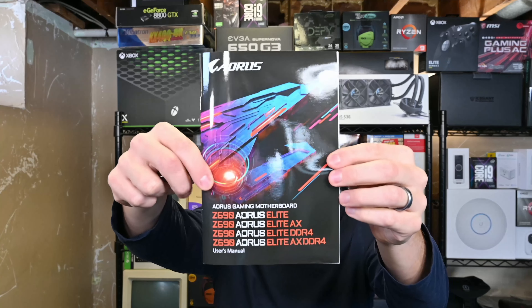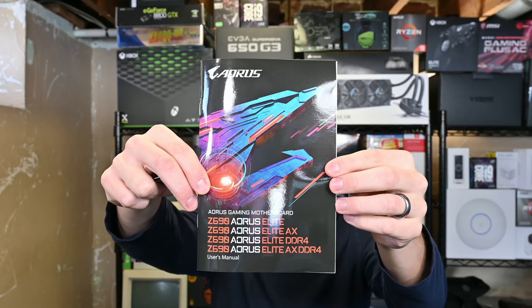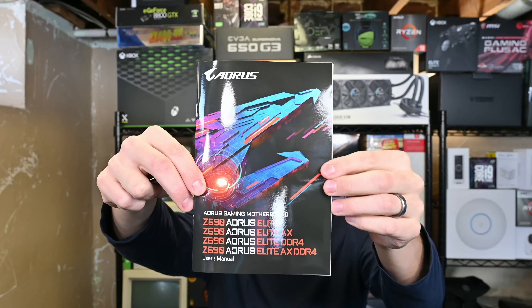Welcome to Grow Overload. I'm Anthony and I'm going to be doing an unboxing of the Gigabyte Z690 Aorus Elite AX motherboard.